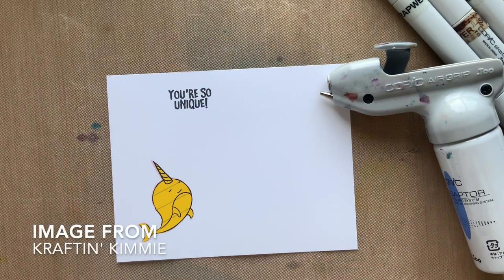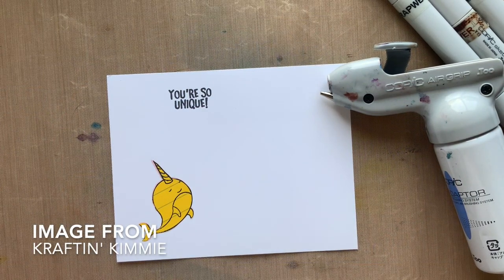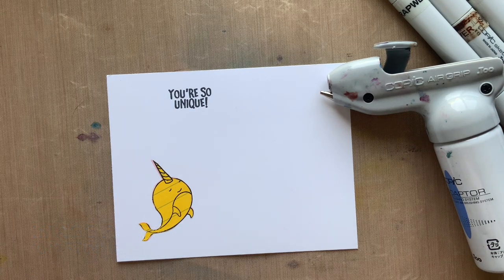Hi Copic craft friends, Michelle Houghton here. I am going to be doing some Copic coloring and airbrushing today on this image.